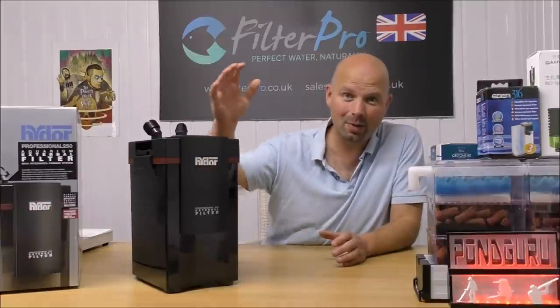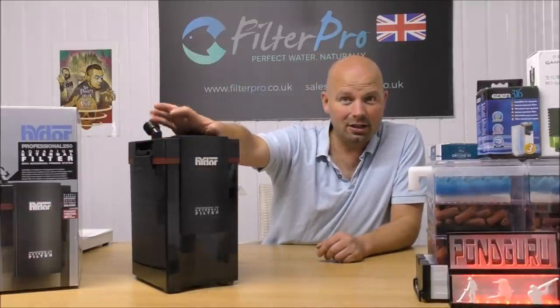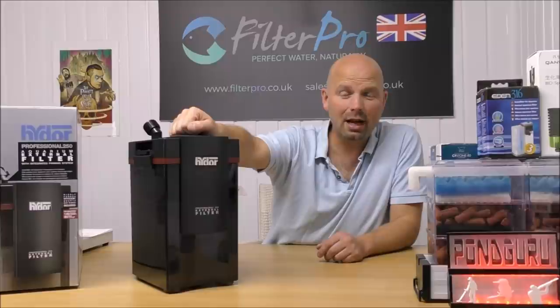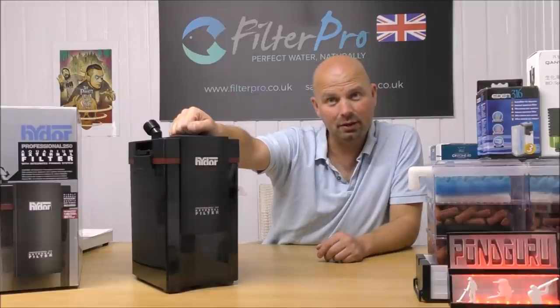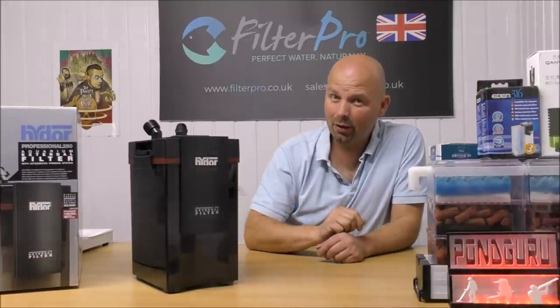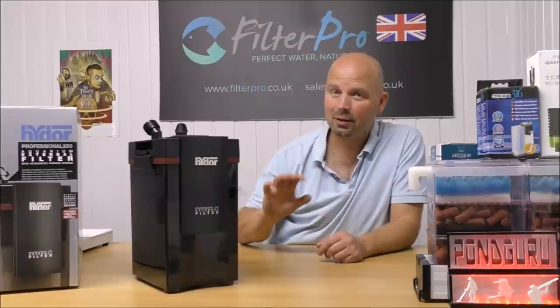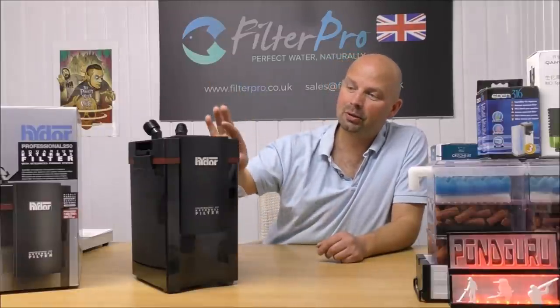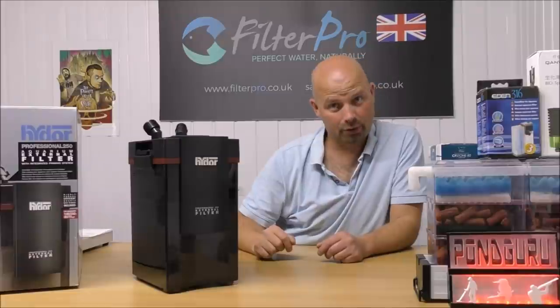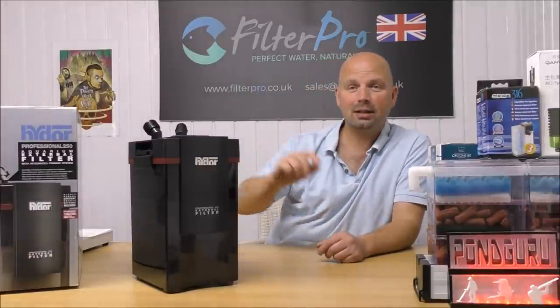This one was sent to me by a guy called John — thank you very much, John. He bought this on Amazon and had it sent straight to me, and then I'll upgrade it and send it back to him. It has taken a little bit longer than usual because I've been ridiculously busy, so I apologize for that, but what I'm going to put in here will hopefully make up for it.